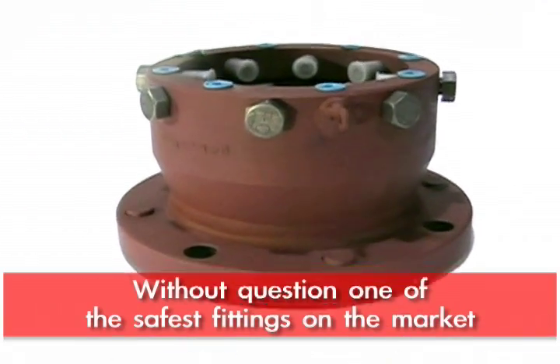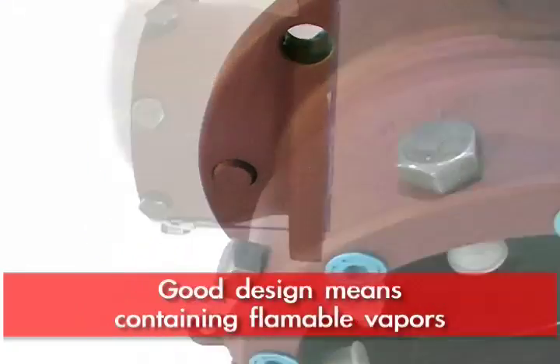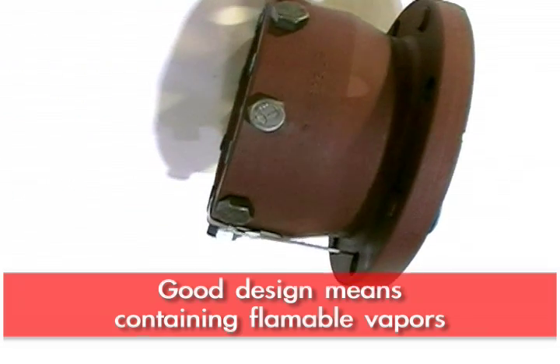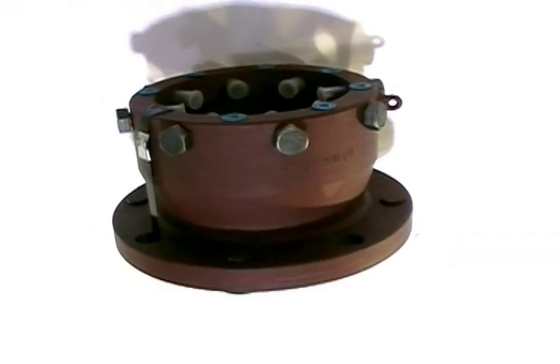It's proven itself to be one of the safest solutions out there. Just by the nature of its design and use, it contains any flammable vapors before you ever strike an arc.